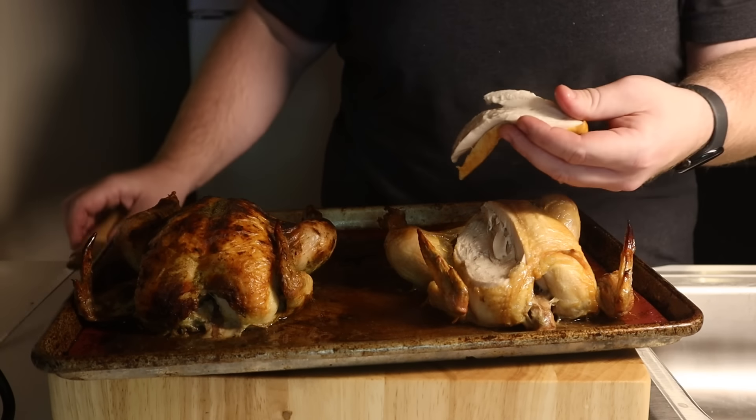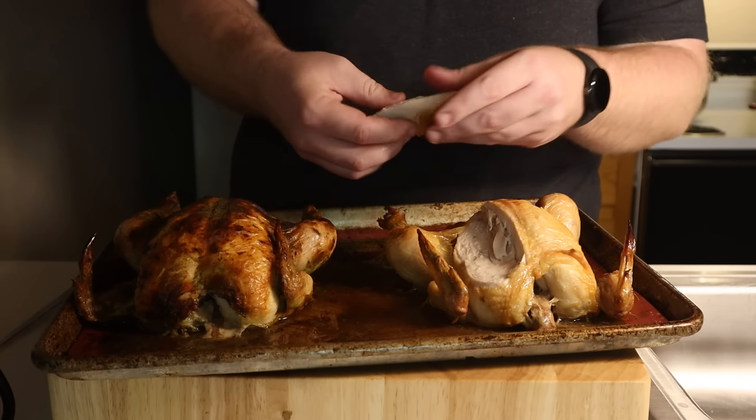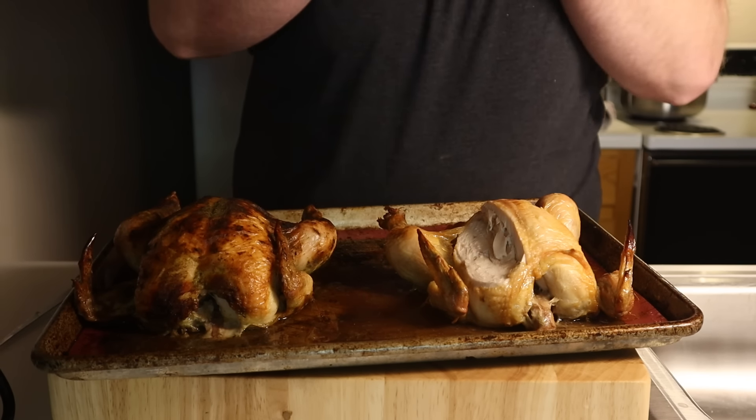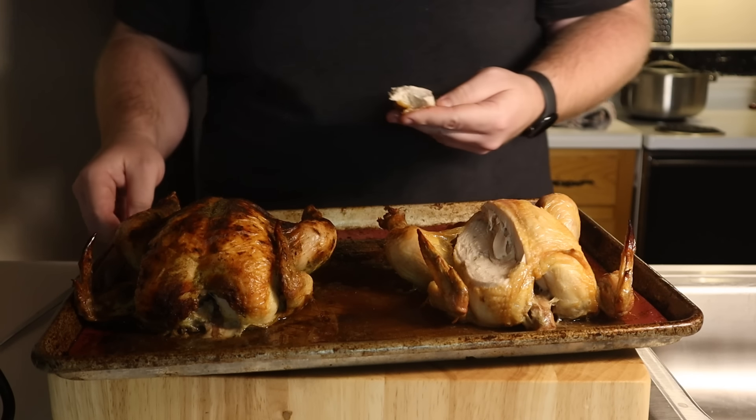When you cook a whole chicken like this, the goal is to keep the white meat as juicy as possible and the dark meat as tender as possible. And if you ask me, that's one juicy breast. Shout out to Chef John from Food Wishes for this method — I learned it from him years ago and it's worked every single time.